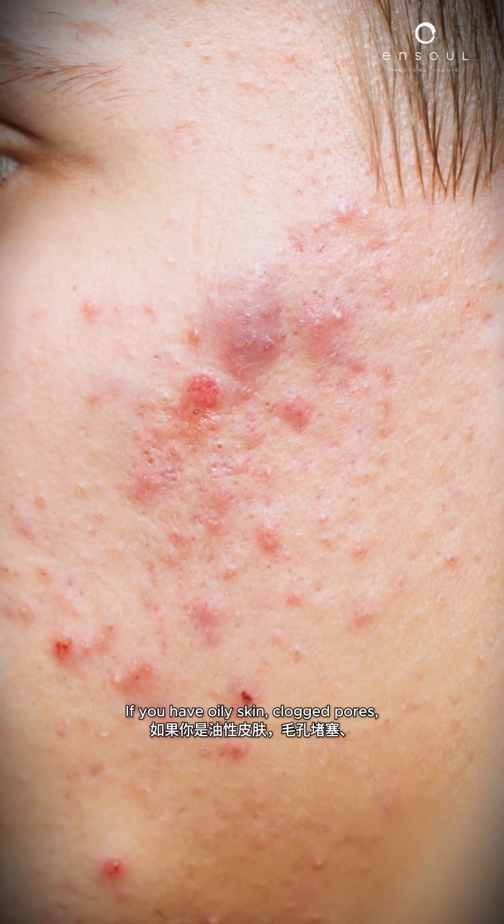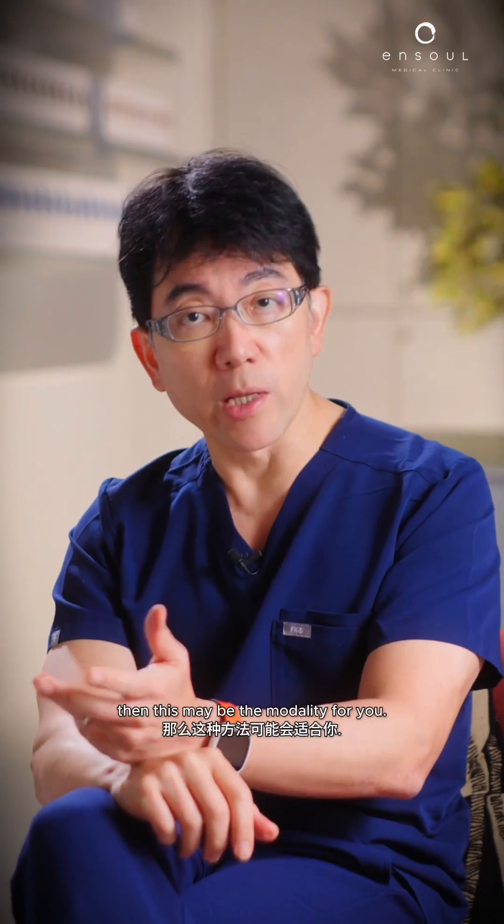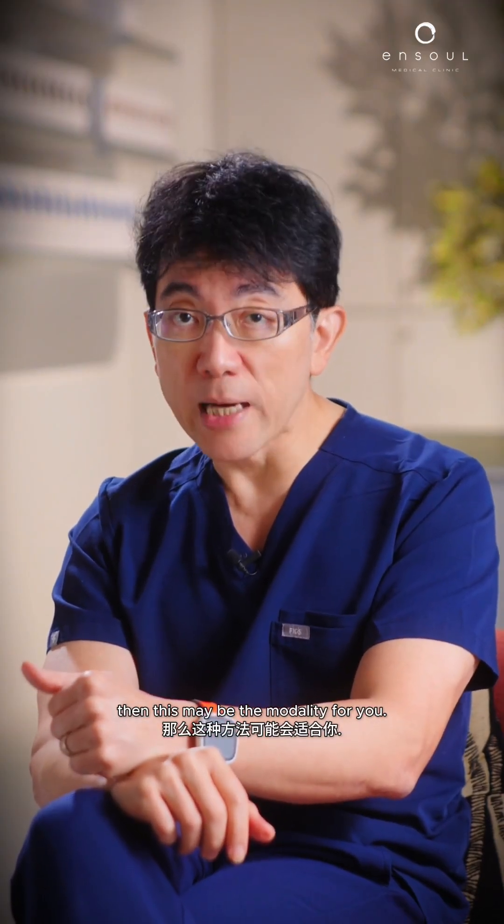Carbon laser — is it suitable for you? If you have oily skin, clogged pores, and you want to improve the texture of your skin to get that smoother skin, then this may be the modality for you.